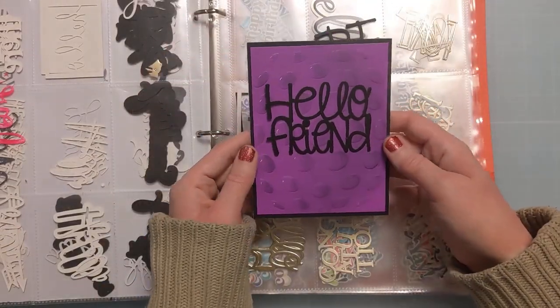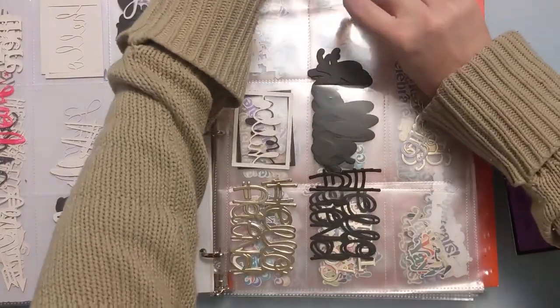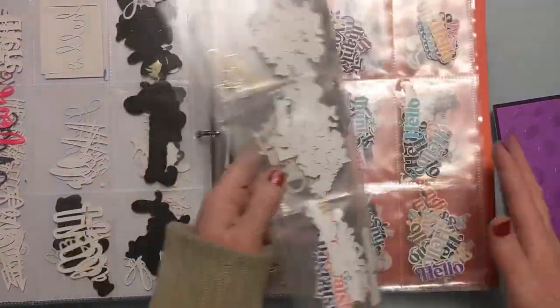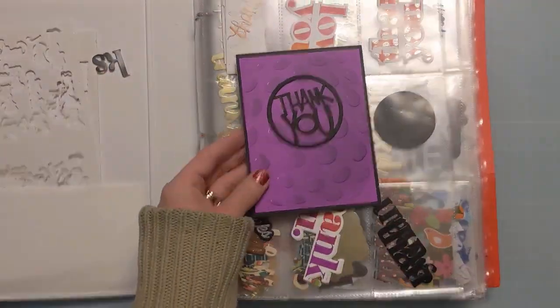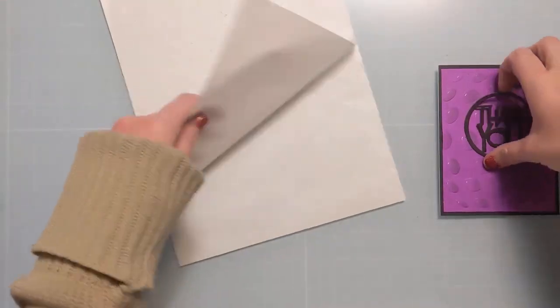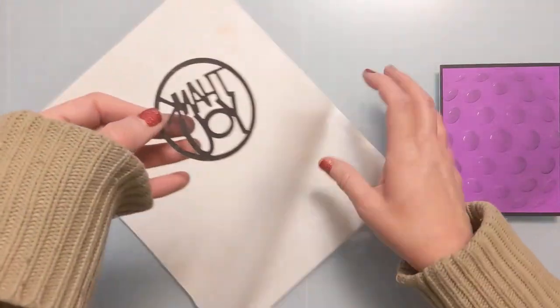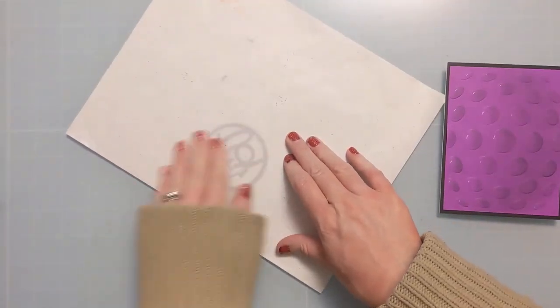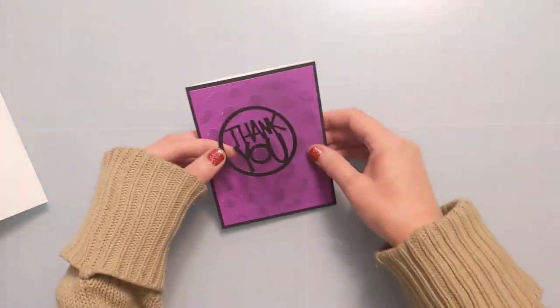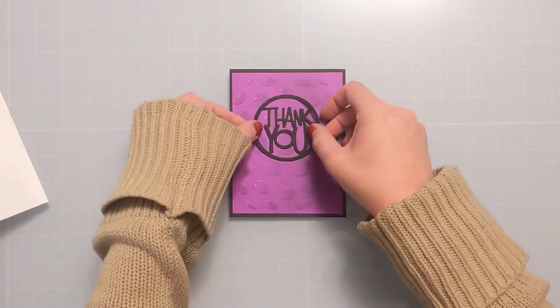I'm browsing my sentiment book to see how I want to finish this — I considered hello, but ended up turning it into a thank you card. I really like the round thank you shape; it felt like it tied in with the design. Sadly I think that thank you die is probably discontinued, but use whatever you have in your stash. I'm using some micro dots adhesive sheet, which puts little dots on the back — you just keep reusing the same sheets — and it eliminates the need for liquid glue. I'm placing it towards the top and burnishing it down to help the glue adhere to the raised surface.